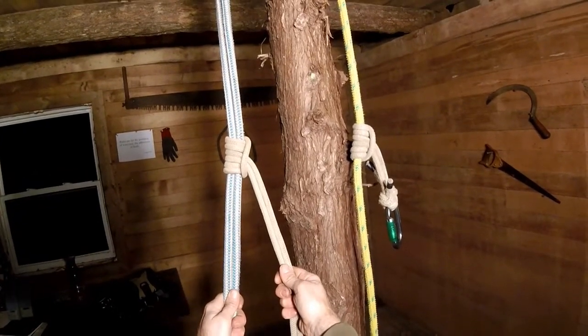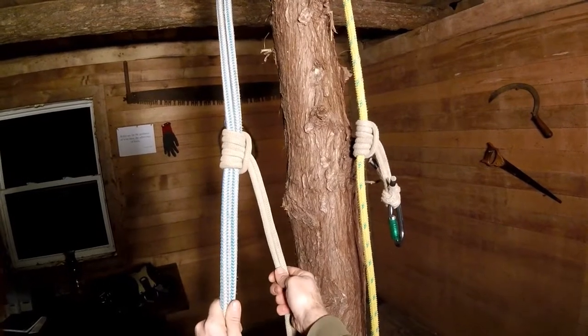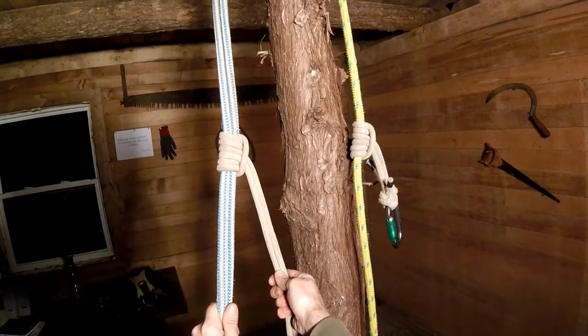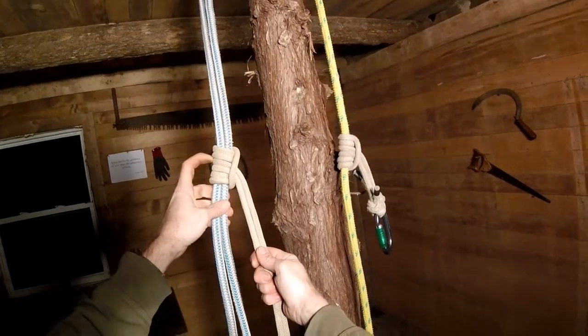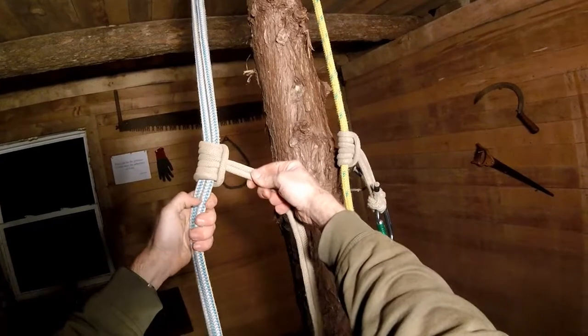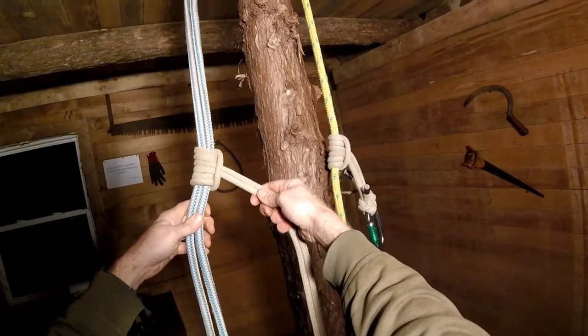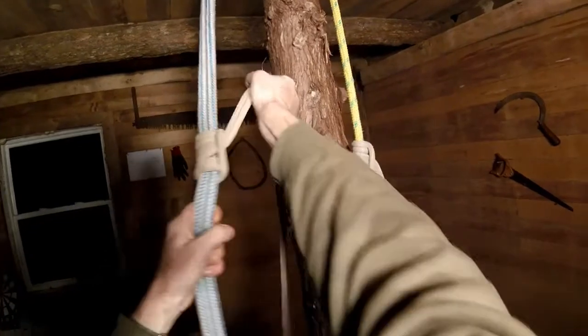Good day, Tree Mugs here. I wanted to look at the original sliding friction hitch used in tree work, and this is known as the PROSIC. The PROSIC forms a symmetrical hitch, and because of the symmetry it allows it to do something that none of the other friction hitches is able to do, which is to load equally in either direction.